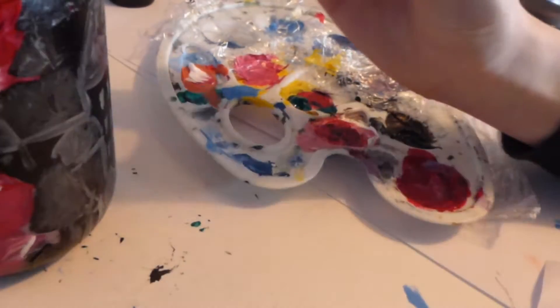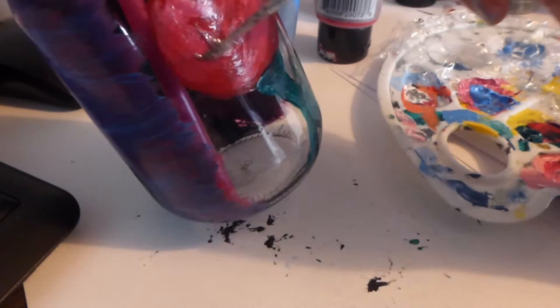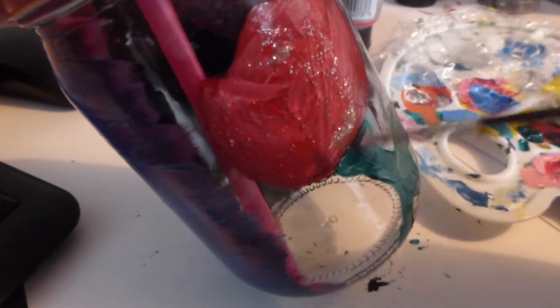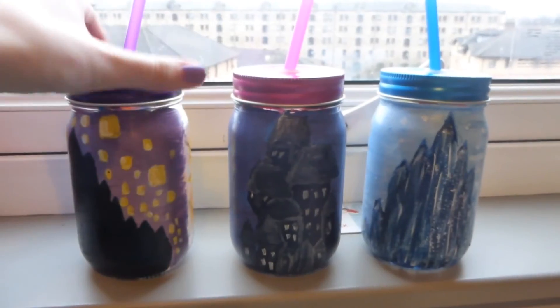For all of them I went and added some glitter onto the designs on the back just to make them stand out a little more. On the Tangled one I also put some glitter on the lanterns. Here is what they ended up looking like — I think they turned out quite nicely. They're really easy to do so feel free to try this out and see how you get on.